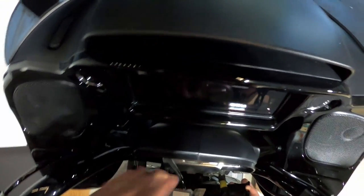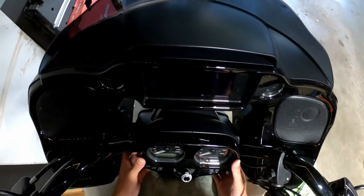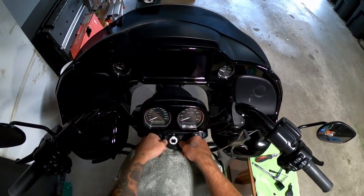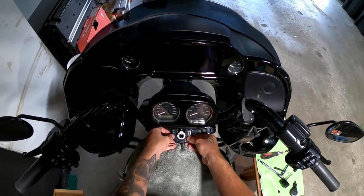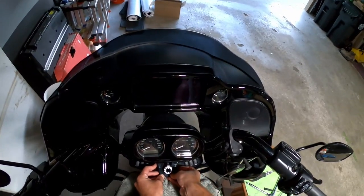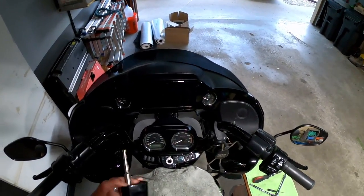I'm going to put this bottom connector in first — real simple, it just plugs right in. Same thing with this one, pops right in, good to go. You don't have to worry about that other one. Make sure you're delicate with this piece — I like to slide it in a little bit here, then put your finger down in there and just pop it in. Done.